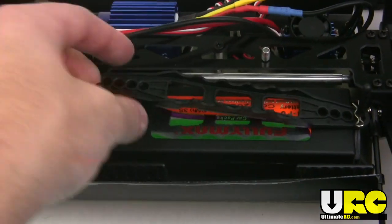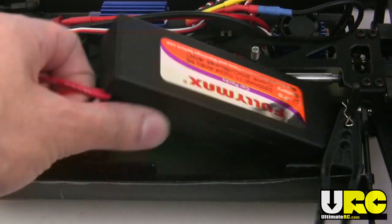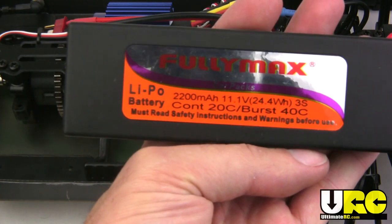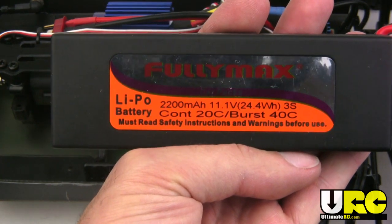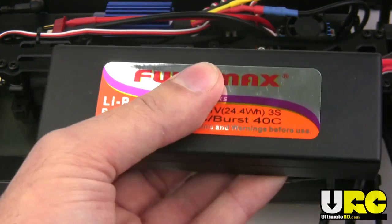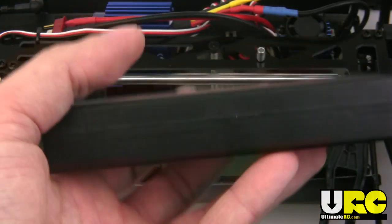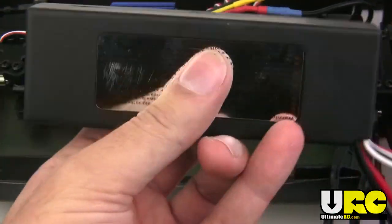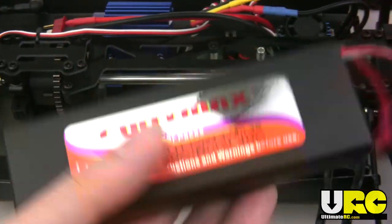Here is where the LiPo battery that's included with the truck is. This is a 2200 milliamp battery but it's a 3-cell. What they did was go with a higher voltage setup but lower amperage. This battery weighs almost nothing — I'm really worried about the capacity, but I kind of like the idea of going with a higher efficiency setup.